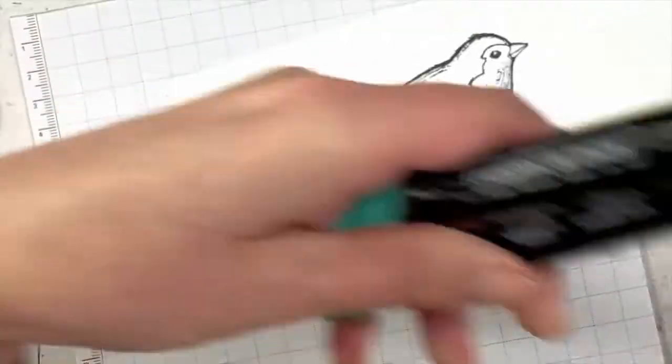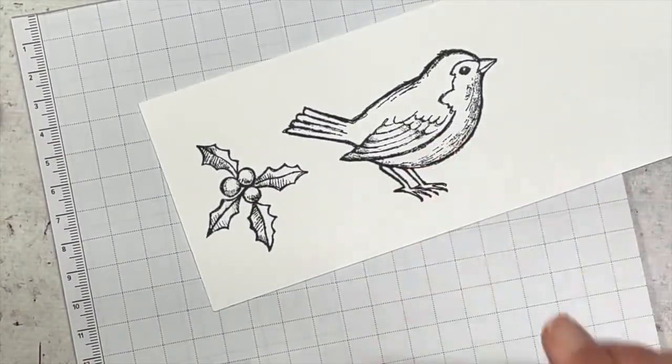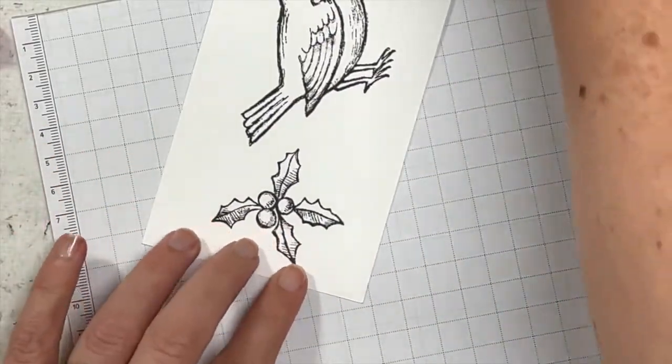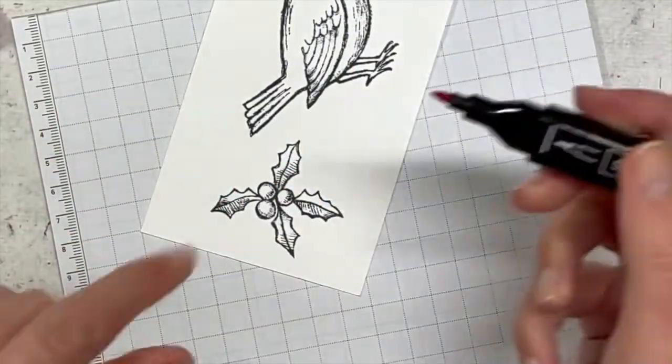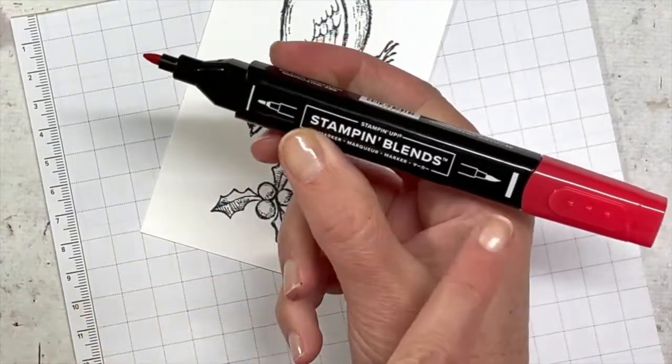Actually, I picked up the wrong colour — I got Shaded Spruce instead of Granny Apple Green, so let's swap those over. Now let's start with our berries. I'm using the Poppy Parade and I will be using the bold tip — the bullet tip, not the brush tip.